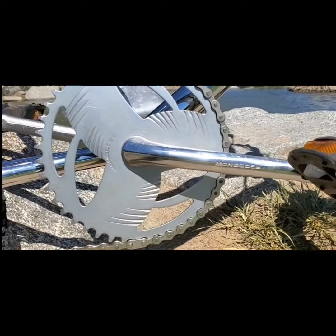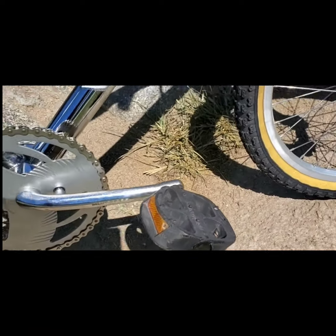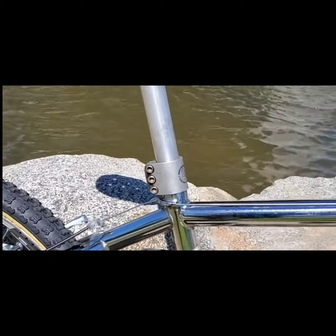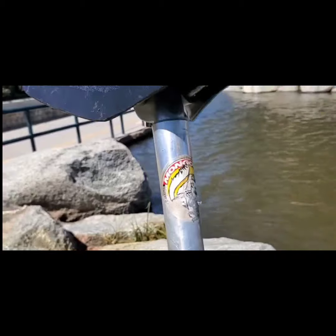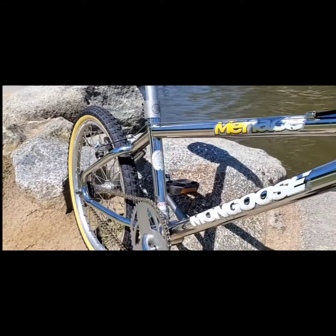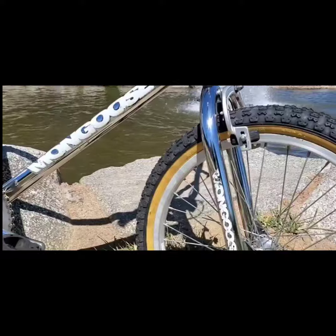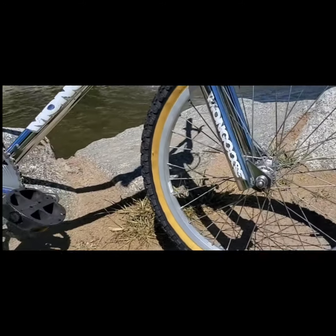One thing I like about this particular model is that a lot of it is stamped Mongoose — the cranks, chainring, and pedals are all Mongoose stamped. That seatpost clamp isn't stamped but it is definitely labeled Mongoose. The seat post has a decal on it. I kept the original decals because I'm a sucker for original decals on these old-school '90s BMX bikes — if it's salvageable, I'll leave it.